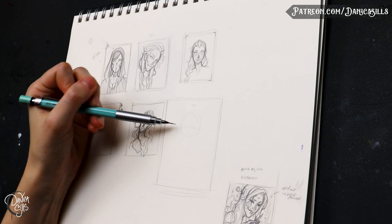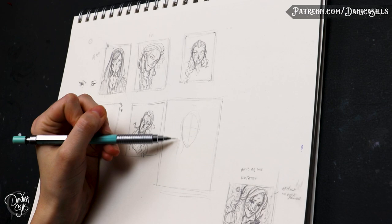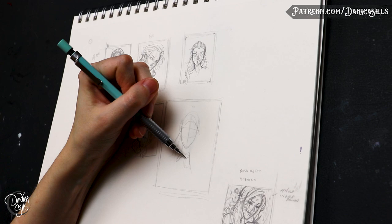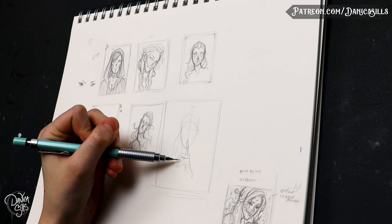Hi guys and welcome back. Today I'm going to show you all of the stuff that I do before I start the final paintings — all of the prep work and planning all the way up to the point that I put that first wash of color on the final painting. I haven't shown this process in a while and I'm excited to walk through with you guys and talk about all of the stuff that goes into actually planning out a piece, because there's a lot of steps to it.